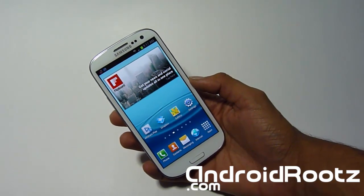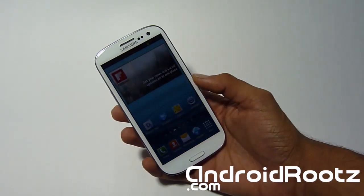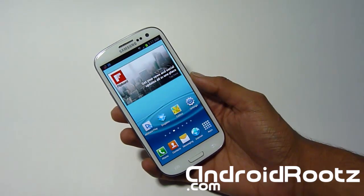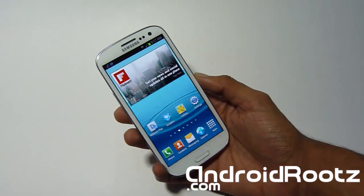If you don't have it on your device, you can look right there for both Mac and Windows. Just keep in mind the Mac version will only work if you're currently running on Ice Cream Sandwich, but the Windows version will work for both Ice Cream Sandwich and Jelly Bean.